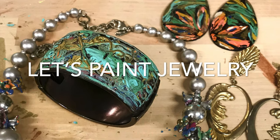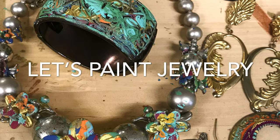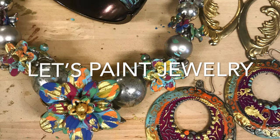Hey y'all, Renee here, Funky Butterfly. You are not going to believe how easy it is to paint jewelry with DIY paint. Let's play.